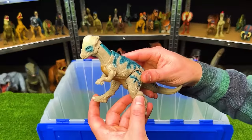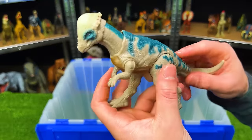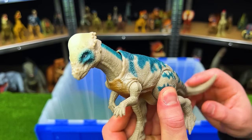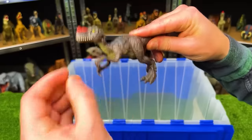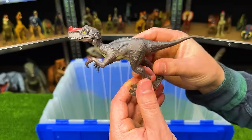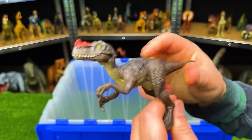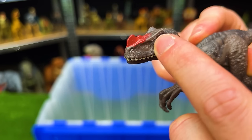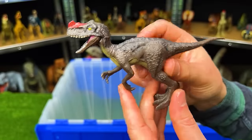This is the Legacy Collection Pachycephalosaurus, and this figure has the head ramming action. And last but not least is the Proceratosaurus — it's a smaller figure with a dark brown coloring and a lighter underbelly. It's got that red detailing right along its nose, and you can open and close its jaw and move its arms and legs.